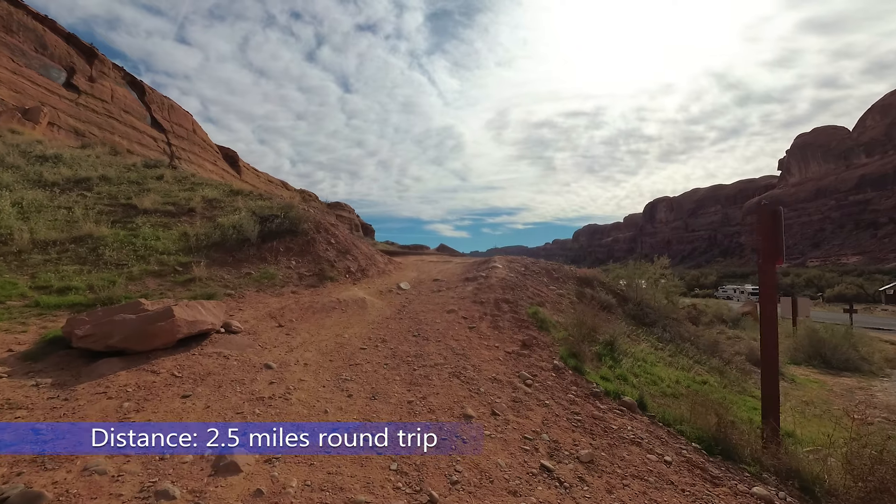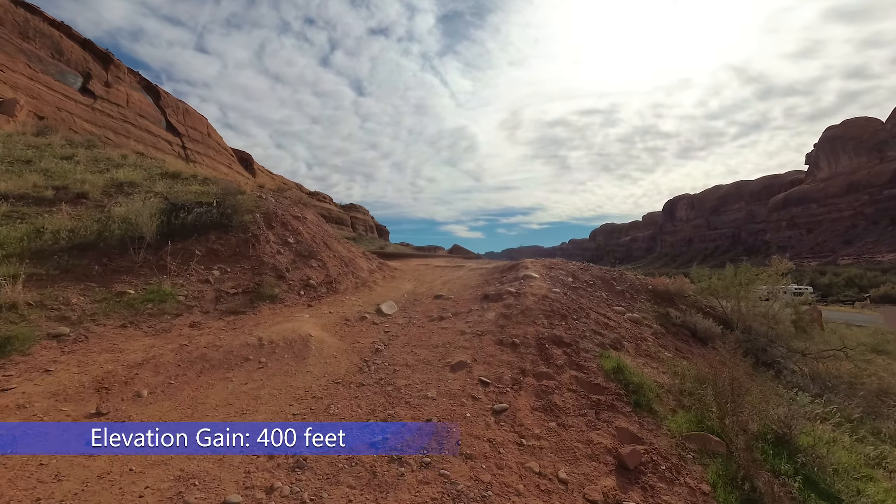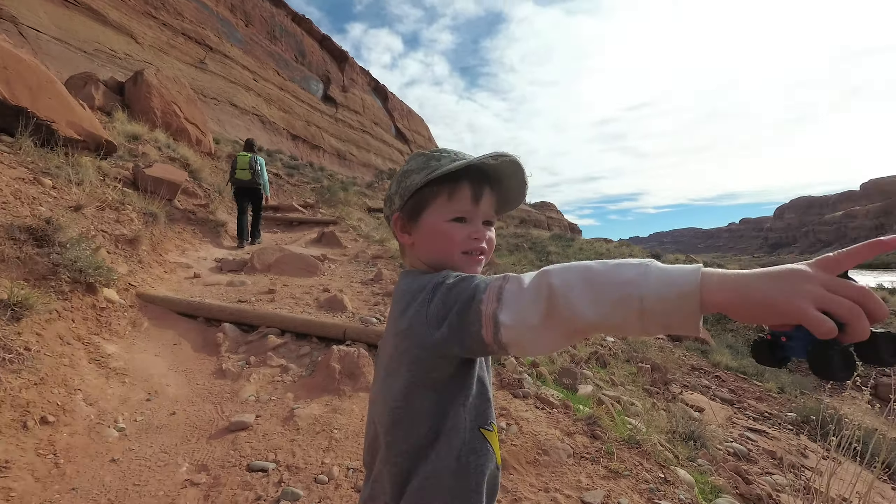The Corona Arch Trail is 2.5 miles round trip with 400 feet of elevation gain. The trail is family friendly and clearly marked. There is no fee for hiking this trail.